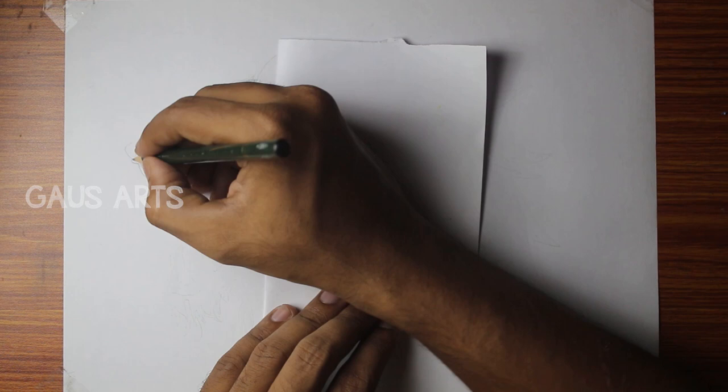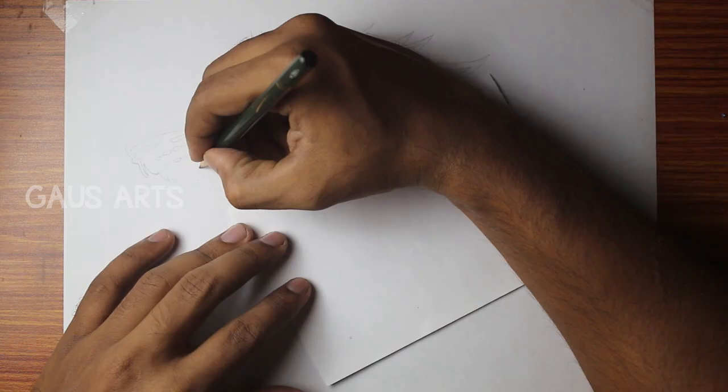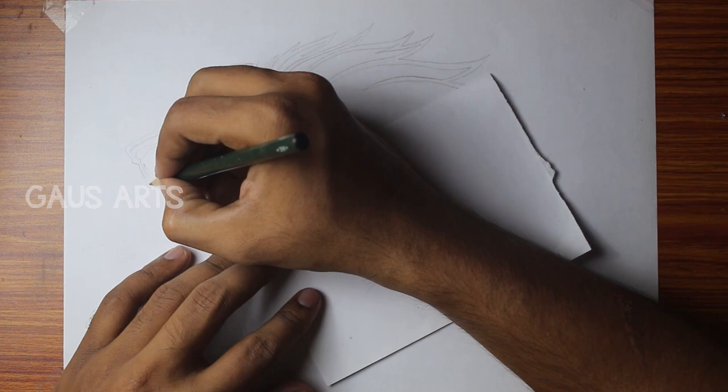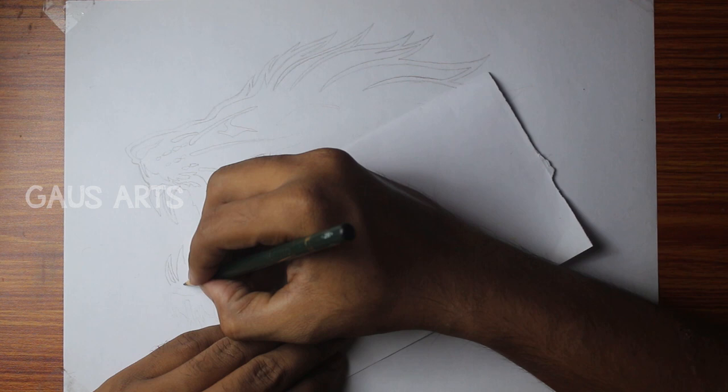Let's go to the video. We will use a light shade pencil and a darker shade pencil. For reference, we will use a hand paper. Now we will use the shades of the pencil.